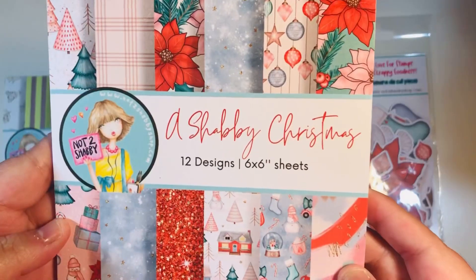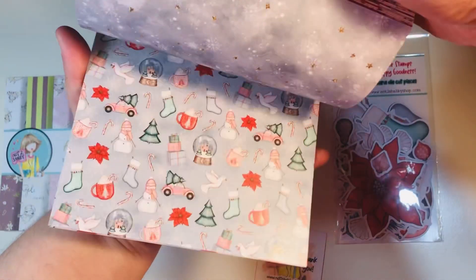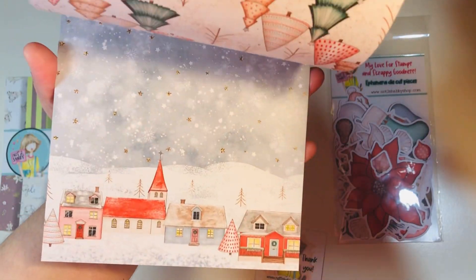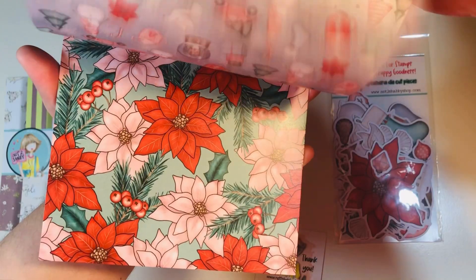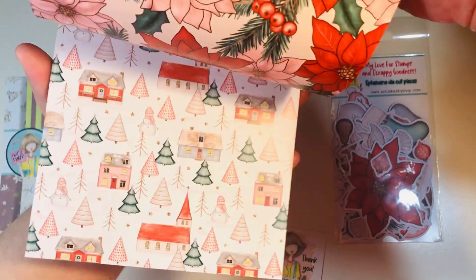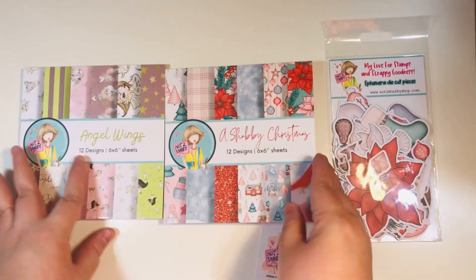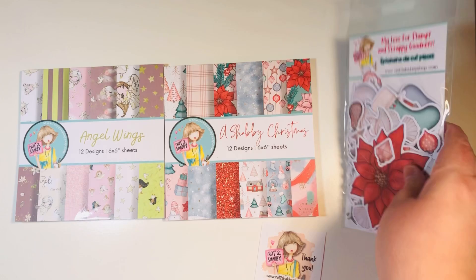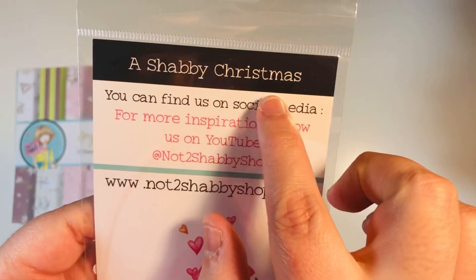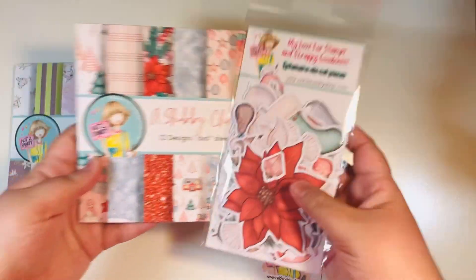Then the second paper pad is called A Shabby Christmas — 12 design, 6x6 sheets of paper, also double-sided. I think this one is one of my favorites from Not Too Shabby of all time. This is so super cute, I love the color pattern on this one. And this one does not have a separate cut-apart sheet within the paper pad, but there is an add-on ephemera pack that you can add on that has the coordinating ephemera.